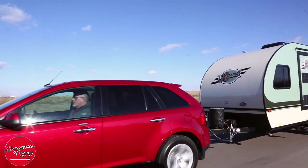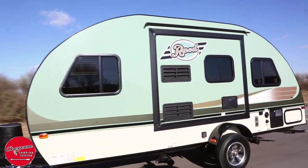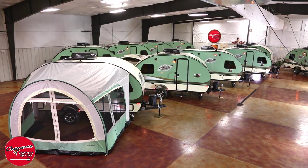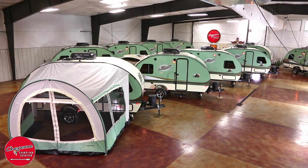As an R-Pod owner, be comfortable knowing you'll have the easiest and safest towing travel trailer. The R-Dome screen room and awning is an option we include with every R-Pod.